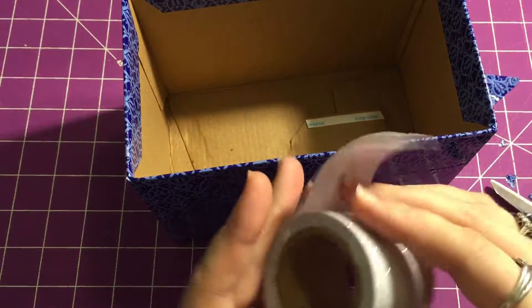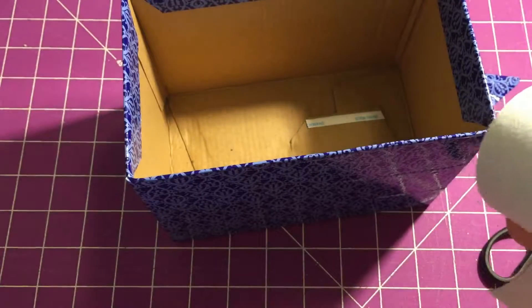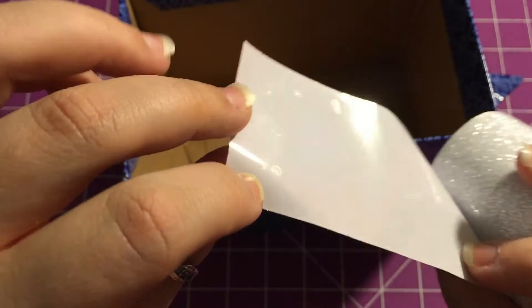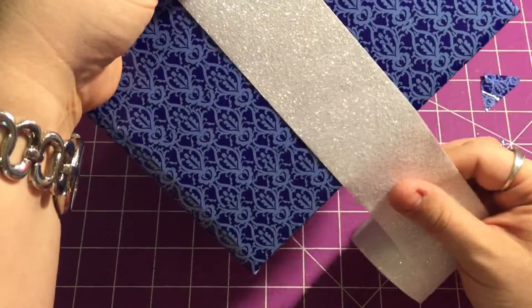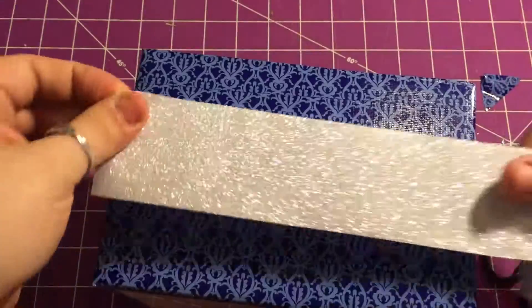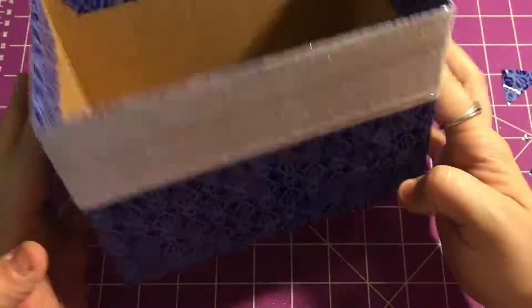I have the glitter tape in white and in black — I think I got it from the exchange on base. It's got a shiny backing on it, so you're going to want to measure out what you want to do with it. Do you want to make a border like this, or accents like this? Go ahead and cut your pieces, then just put them straight on. I'm going to decide how I want to place it first, then cut the pieces.